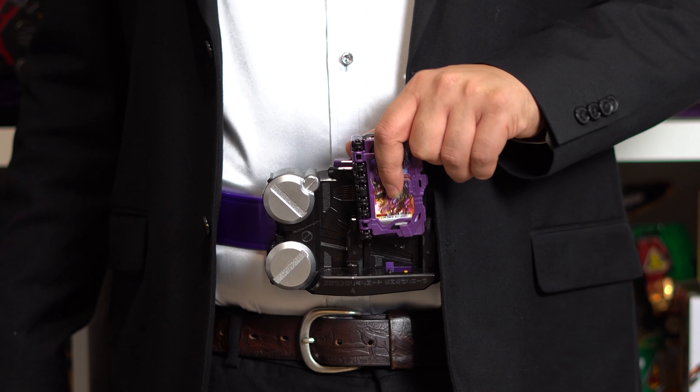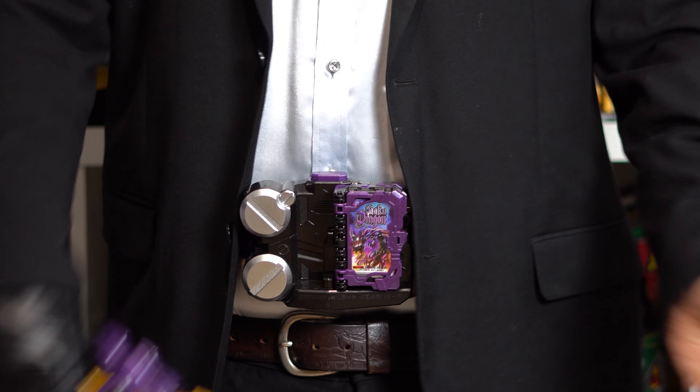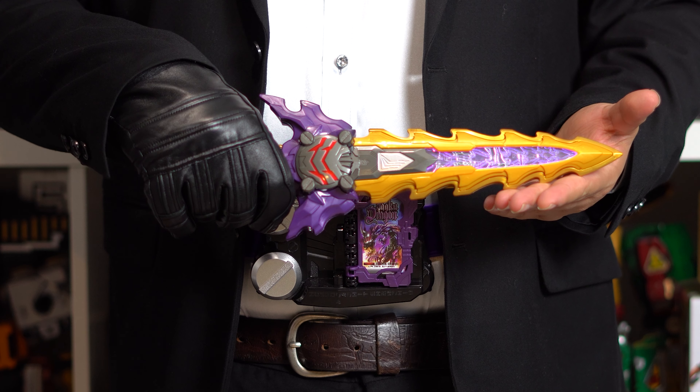After you've done that, you can do three things: push the trigger on the sword, push the button underneath, or you can place your Wonder-Eyed Book into the Jaken Calibur Driver and then press your sword on top, just like in the show.